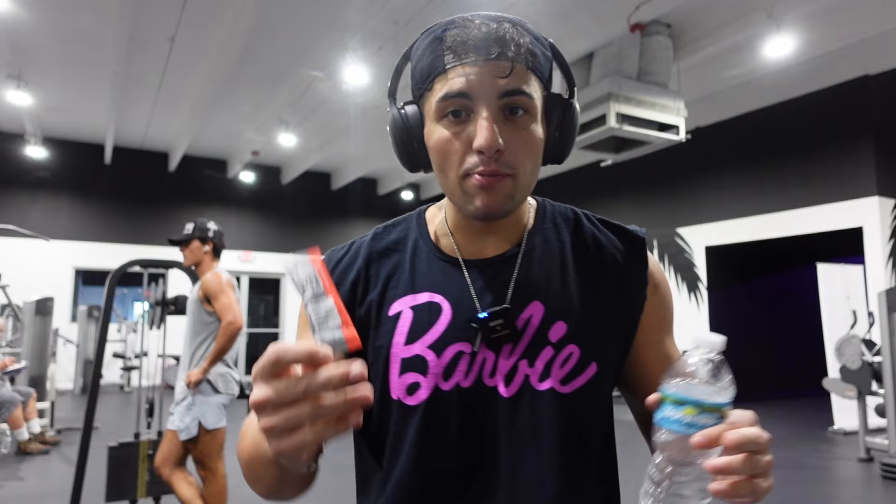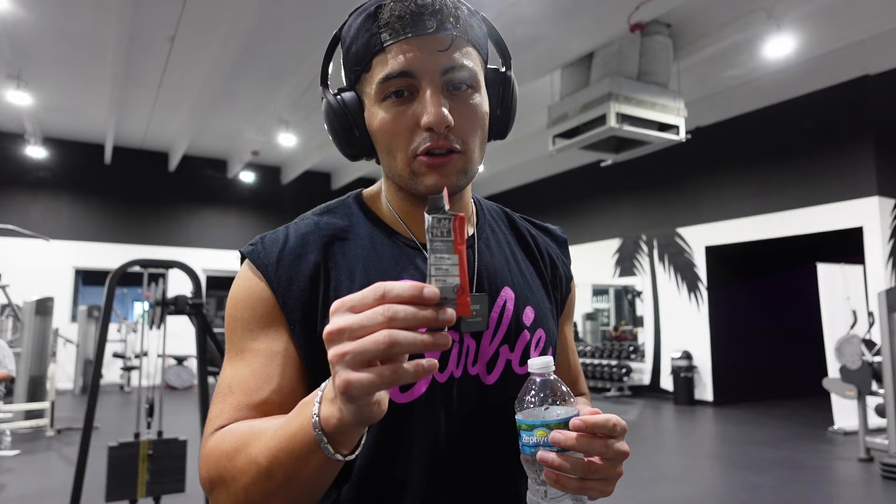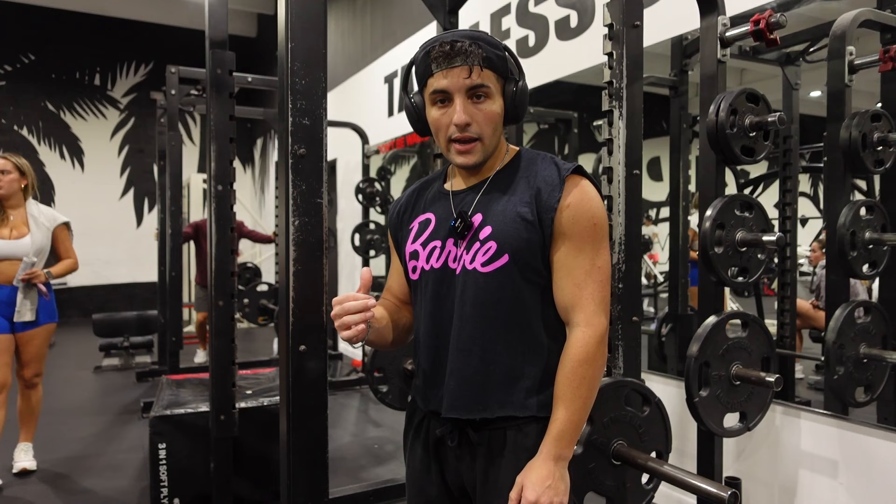This right here is the secret stuff for insane pumps. If you want to get insane pumps, a few things: one, get carbs in before your workout — fast-digesting carbs. Two, pre-workout supplements and pump supplements help. And then electrolytes — if you're dehydrated, you're not going to get the best pump. Make sure you're drinking water throughout your workout. I usually take one packet of LMNT during my workouts. It's super salty, but I kind of like that.